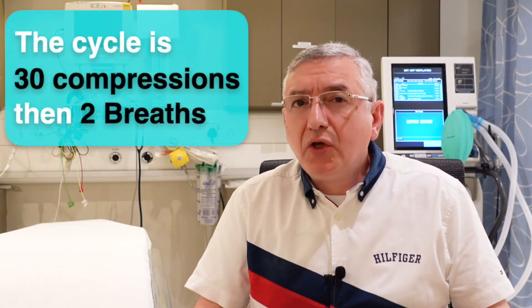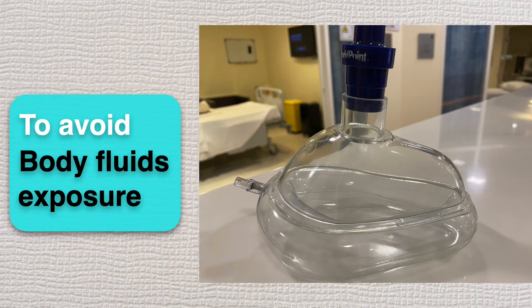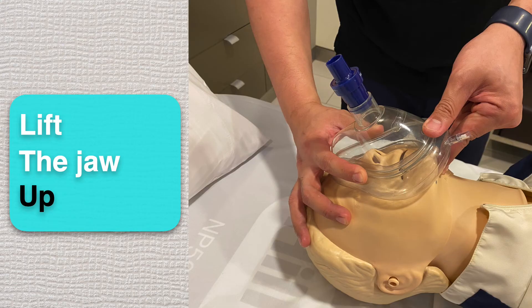After giving 30 compressions, you should stop to give two breaths through a plastic mask in order to avoid body fluids exposure. This mask should be sealed over the mouth and the nose when giving the breathing. You can hold the upper part with one hand while tilting the head backward, and the other hand should hold the lower part of the mask while lifting the jaw up. This is the best way to keep the airway open.